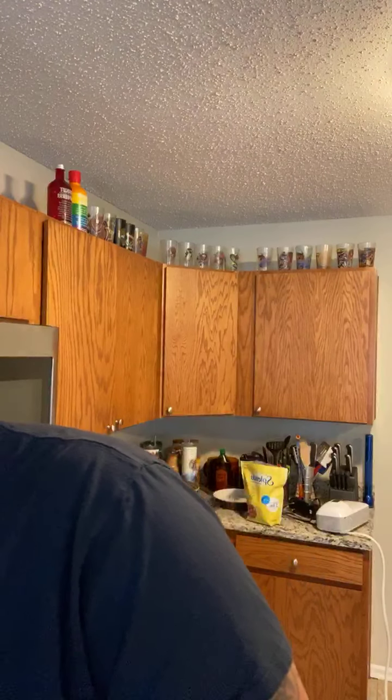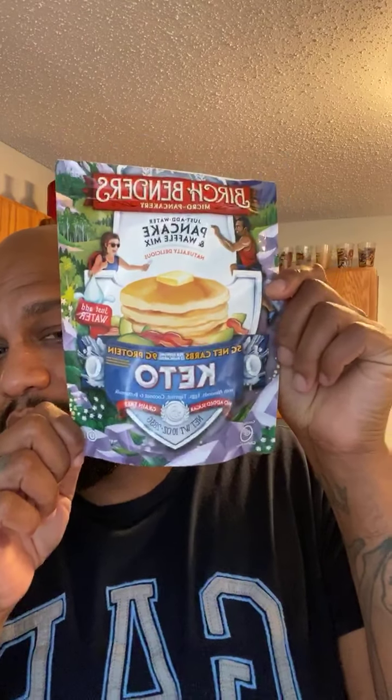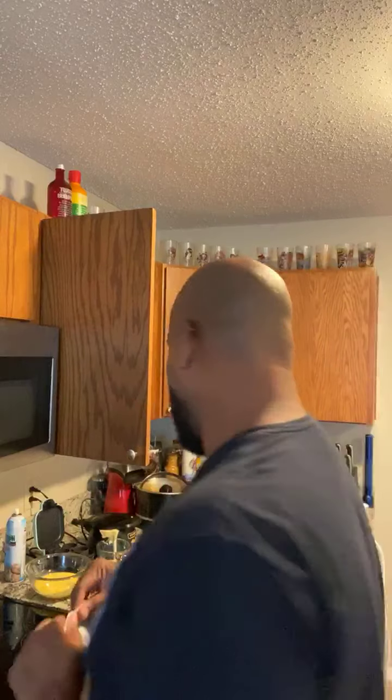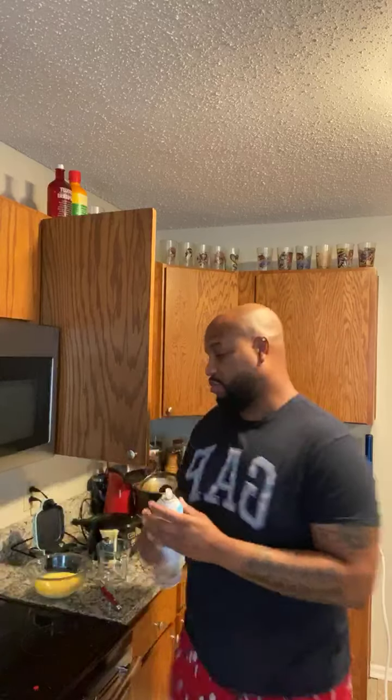We're going to make the egg bites in a second once the bacon's done. I made it keto — I'm doing keto, so I bought this keto pancake and waffle mix. That's what the waffles are made out of, if you can see that. So we'll see how it turns out and go from there.